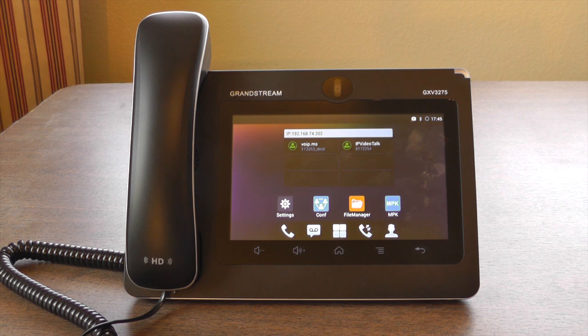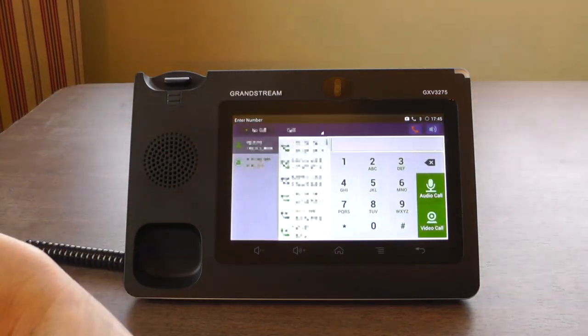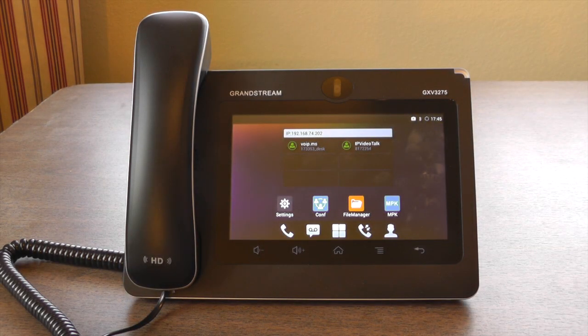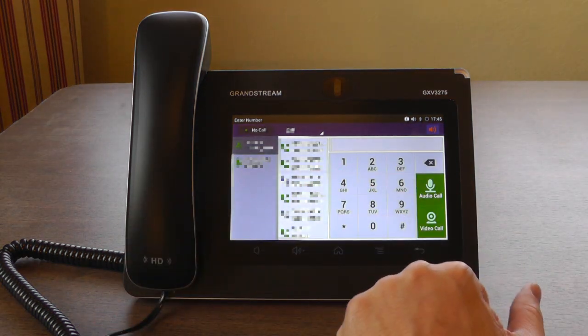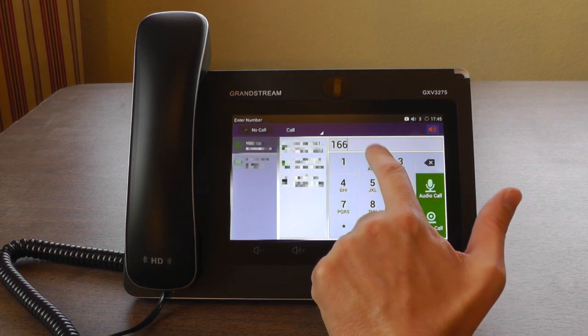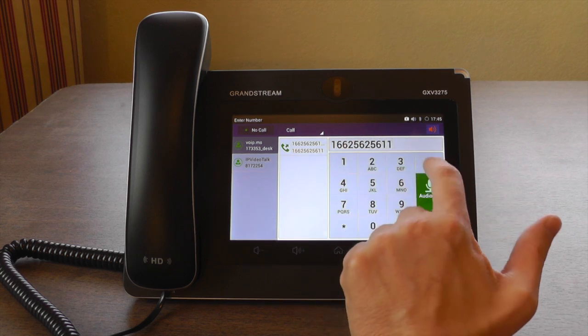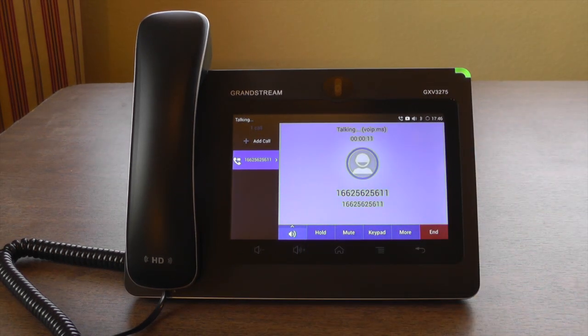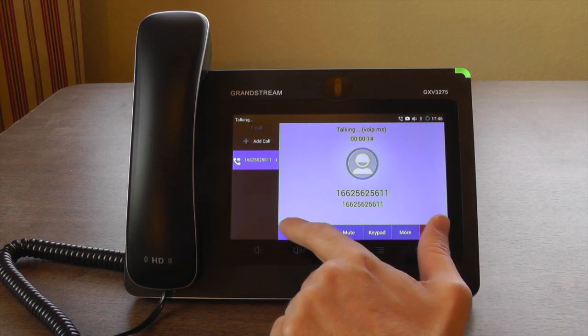One of the most important features of this device is the ability to make phone calls, so let's check that out. Whenever you lift the handset, the phone immediately switches to the phone app. Put it back and it hangs up and switches back to the previous app. You can also easily make calls with the speakerphone by just hitting the phone icon here — you hear the dial tone. One nice feature is the option to record phone calls, which seems to work quite well.